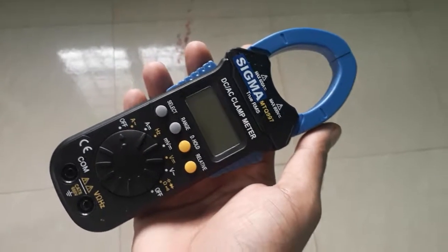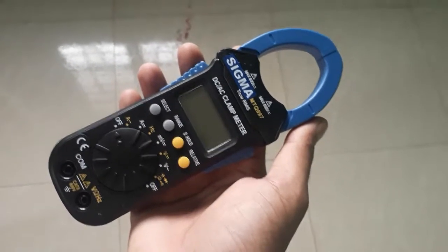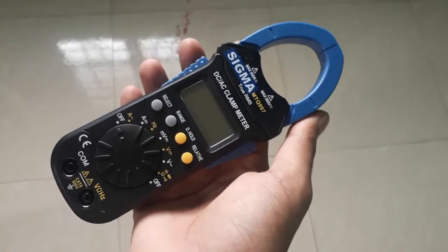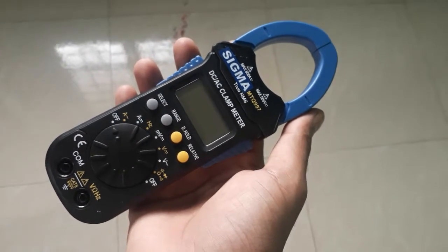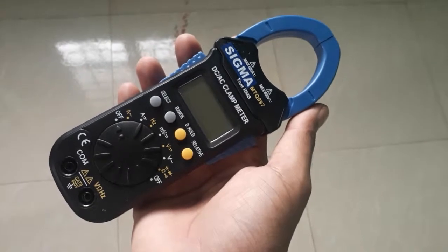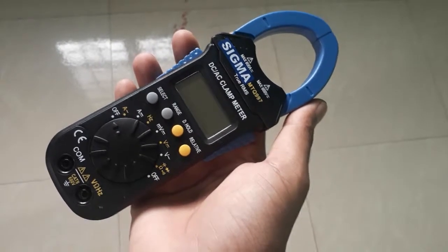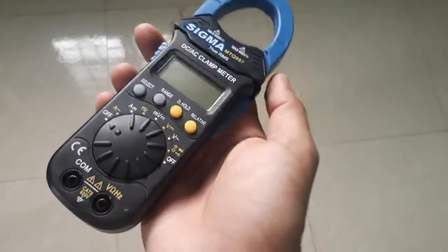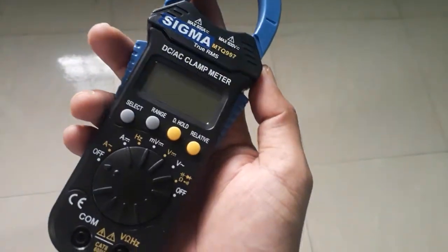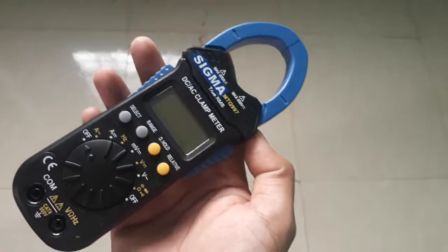Hello, this is a clamp meter — the Sigma MTQ997. It can measure both DC as well as AC current. Let us see how to measure DC current using this clamp meter.